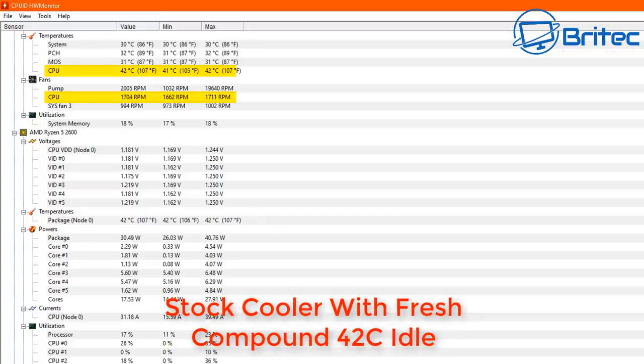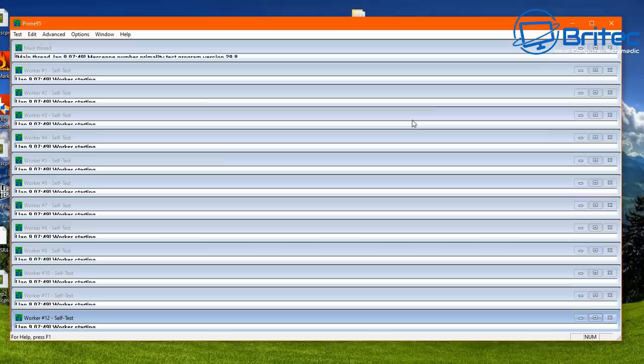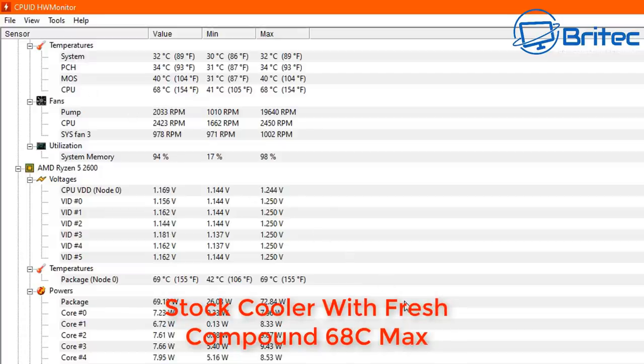I've put the stock cooler back on with some fresh compound for a final comparison test. Idle temps were 42 Celsius. Running Prime95, the temps climbed very rapidly because the stock cooler isn't as good. With fresh compound on the stock cooler, it got close to 70 Celsius — the RPM maxed at 2450 and the maximum temperature was 68 Celsius, just two degrees difference from the old compound.